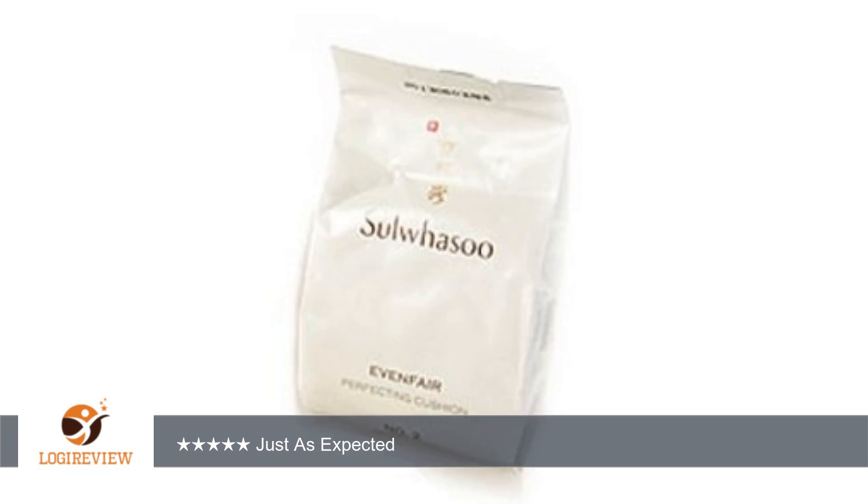This cushioned foundation melts into the face like a second skin — it's that natural. The yellow undertone matches my complexion and it is so lovely and light. Just remember to routinely wash your application sponge.